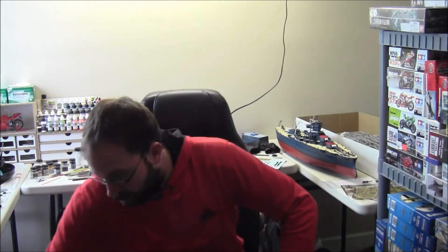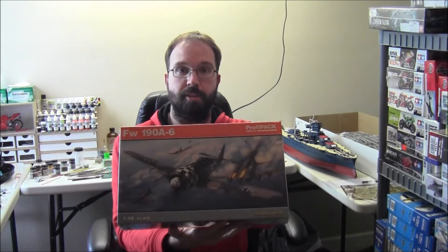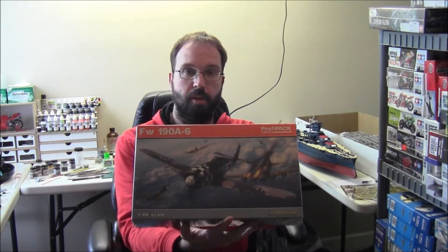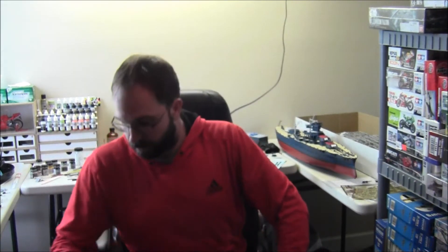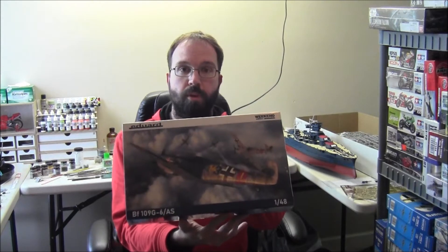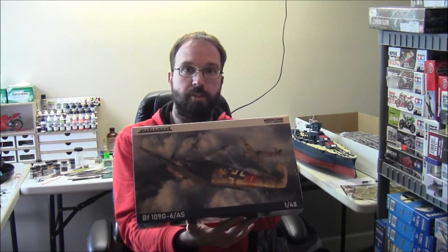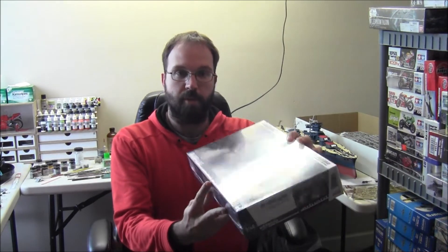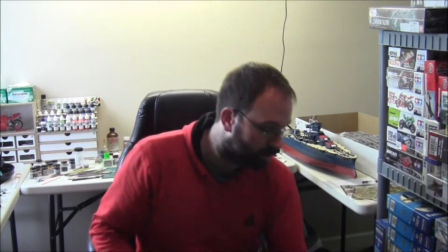Without any further ado, let's see what new model kits I got. First up we have an Eduard FW 190 A6 Profi Pack edition to go along with the Luftwaffe aircraft. Next up we have another Eduard kit — this is a brand new January 2021 release, 1/48 scale BF 109 G6. Pretty cool paint jobs in there, a nice addition to the 109 collection.